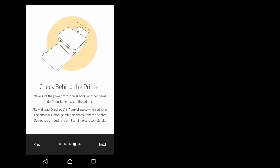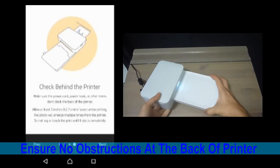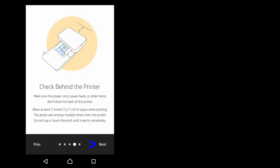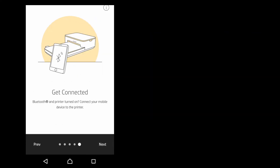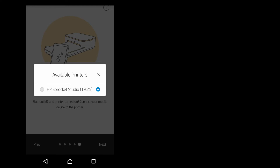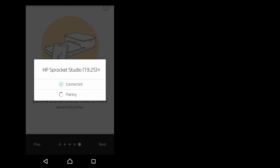So it's telling us that we need to check behind the printer to ensure no obstructions. Go to next. Finally, let's get connected. Go to next. So as our Bluetooth is turned off, let's turn it on. It has found our HP Sprocket Studio — select that. So our devices are paired. Go to next.